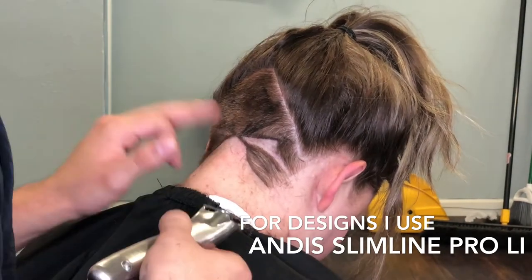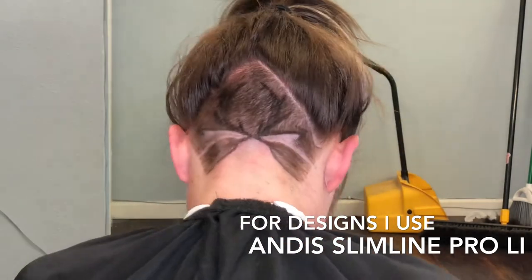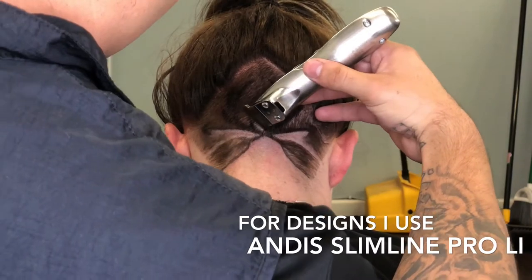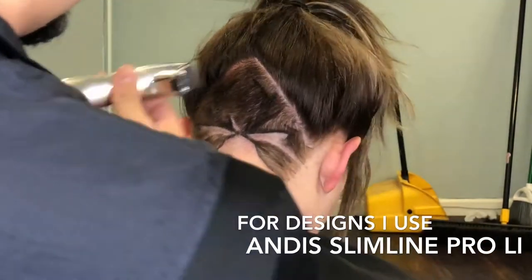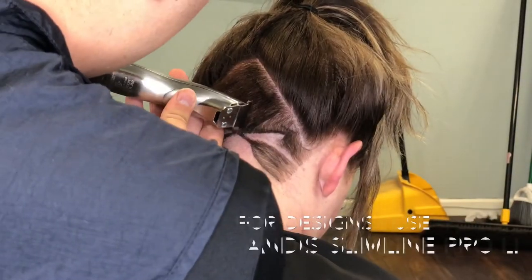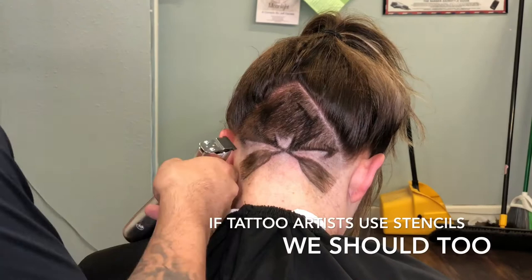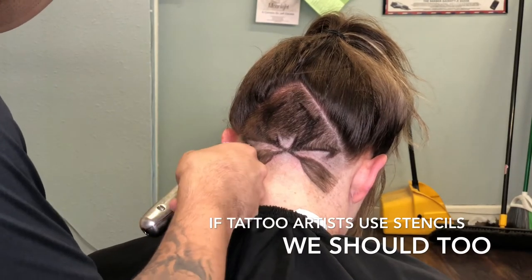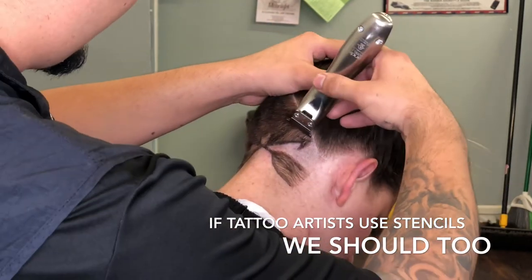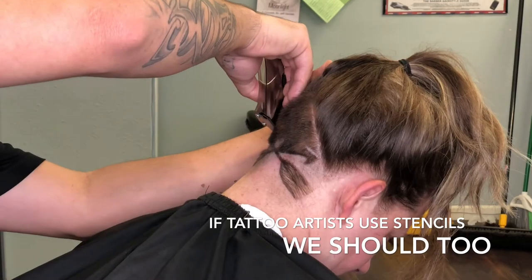Then I draw it again when the head is dry, and pretty much it works. I've done plenty of designs and you'll see plenty more at the end of this video. I got my idea from tattoo artists — they use a stencil, so I'm gonna use one too. Some other barbers say this is cheating, but unless they're doing designs like me, maybe they should use this product.